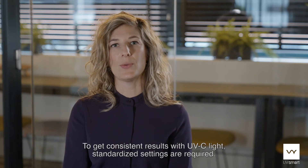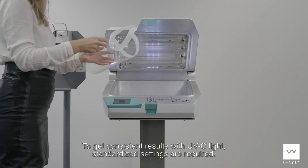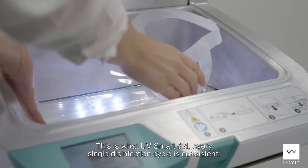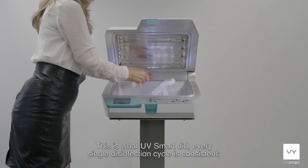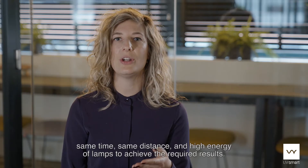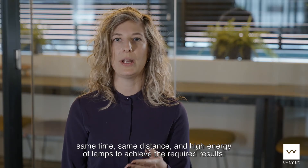To get consistent results with UVC light, standardized settings are required. This is what UVsmart did. Every single disinfection cycle is consistent — same time, same distance, and high energy of lamps to achieve the required results.